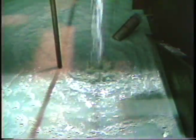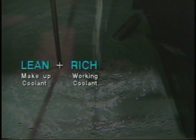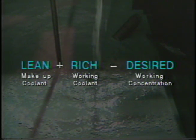This coolant has been subject to normal evaporation and is therefore higher in concentration or richer than optimum. The addition of the lean makeup coolant to the rich working coolant will balance out the mixture to the desired working concentration in the machine tool.